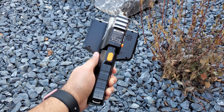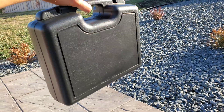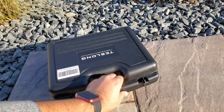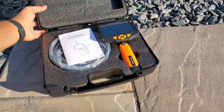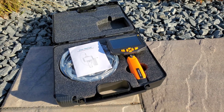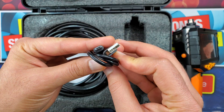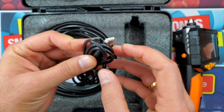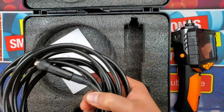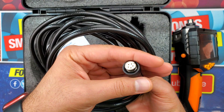It came in a solid box — it looks big but it's not that heavy — with a nice locking mechanism. Inside the box you get the inspection camera itself, placed with firm padding to protect it, as well as accessories. There is a USB Type-A to micro USB charging cable. I wish there was a USB Type-C charging port. They have also provided attachments which we will talk about later.